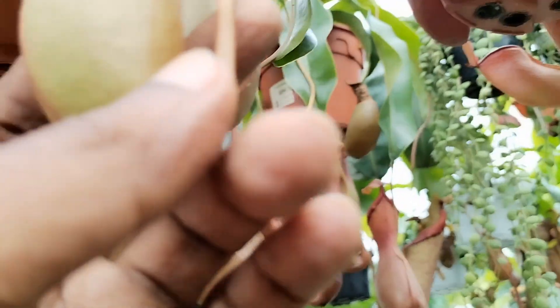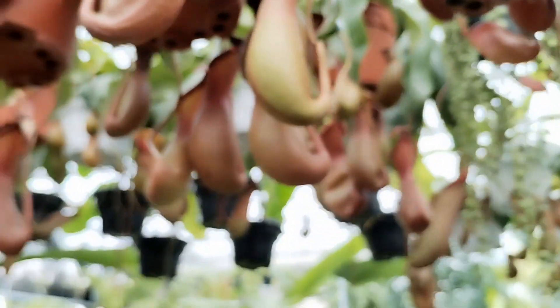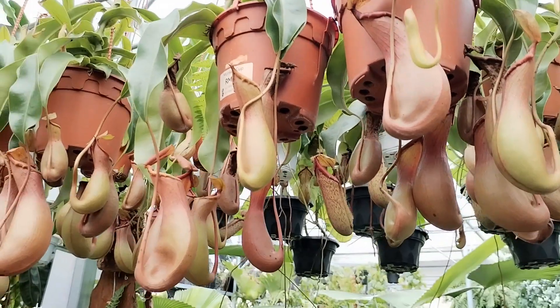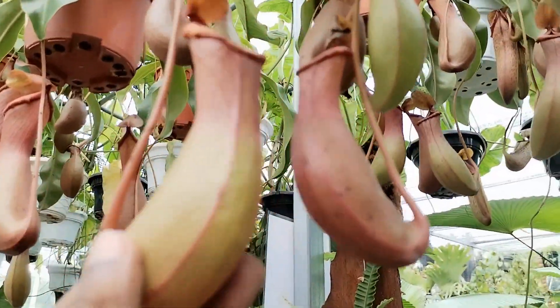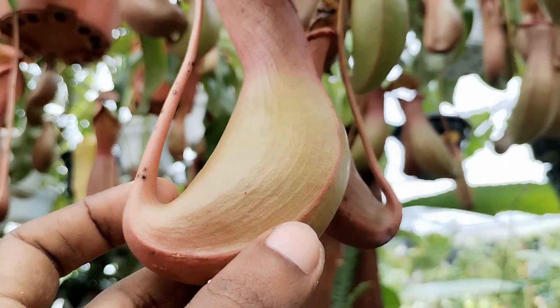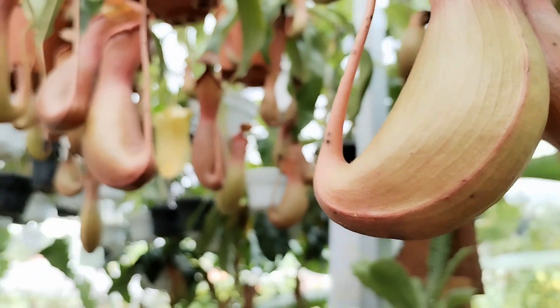If you have noticed some of the older versions or ones that have been kept aside in the corner of nurseries because of no sale, you will notice that the leaves might have grown longer and bigger and their pitchers have gone missing. This is due to the fact that these have received too much nitrogen and the plant has ditched the pitchers.